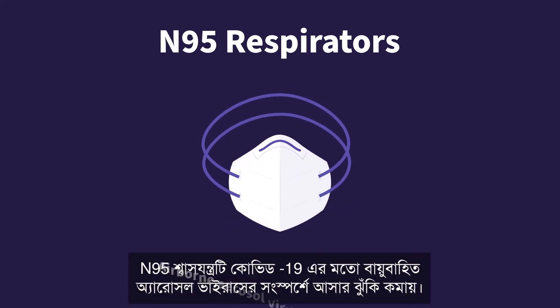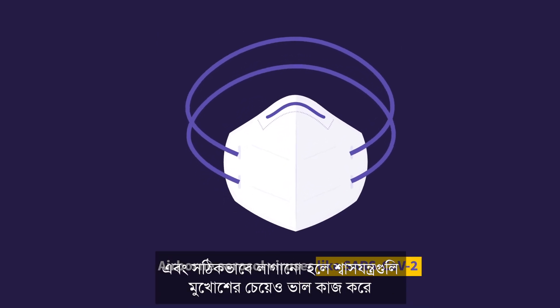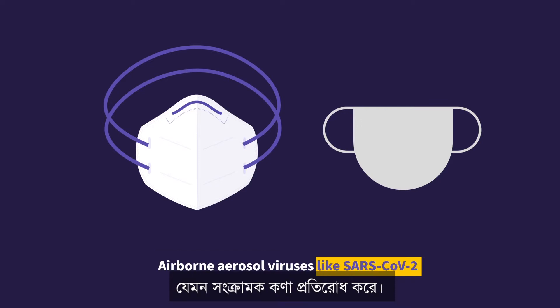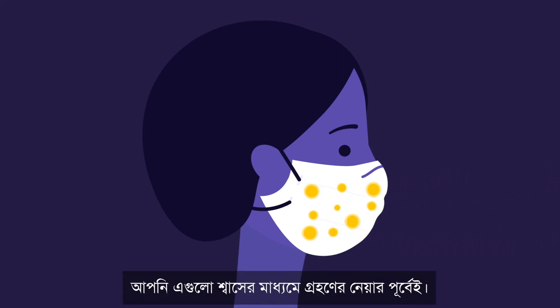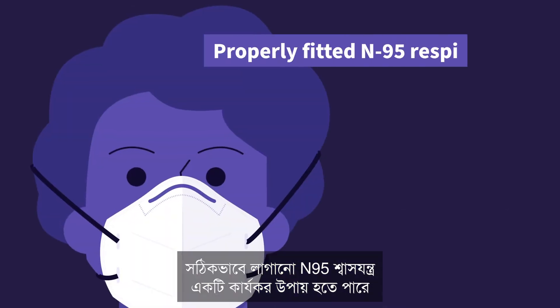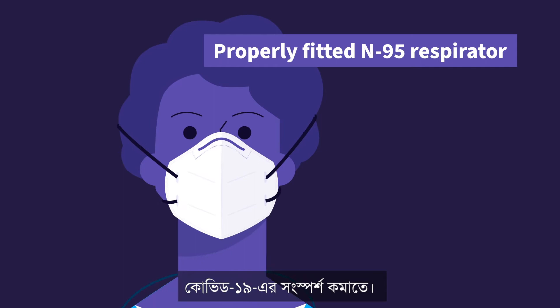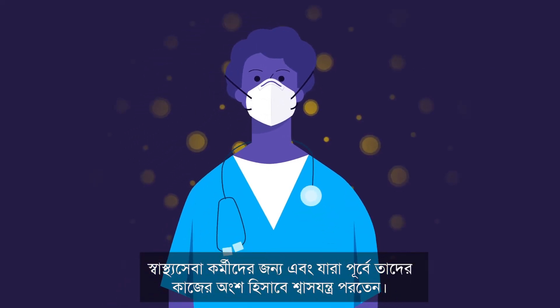N95 respirators reduce the risk of exposure to airborne aerosol viruses like COVID-19. When fitted properly, respirators work even better than masks to keep such infectious particles out. Particulate respirators like N95s work by removing contaminants from the air before you can inhale them. A properly fitted N95 respirator can be an effective way to minimize exposure to COVID-19 for healthcare workers and those who previously wore respirators as part of their job.